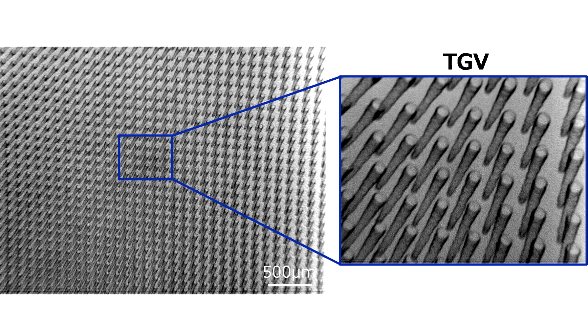Dainippon Printing Co., Ltd. (DNP) has developed a glass core substrate (GCS) targeting next-generation semiconductor packages. The new product replaces conventional resin substrates (FC-BGA, Flip Chip Ball Grid Array) with a glass substrate. Through the use of high-density through glass via (TGV), it is now possible to provide a higher-performance semiconductor package than that based on currently available technology.